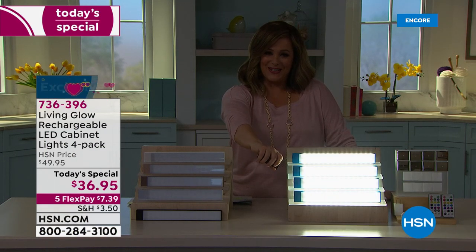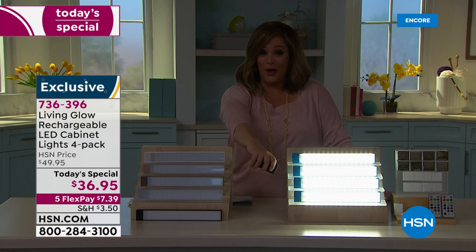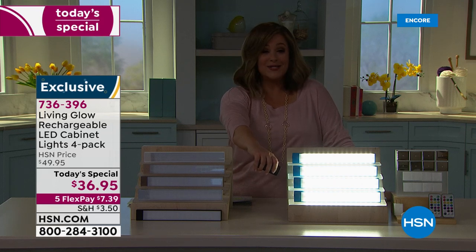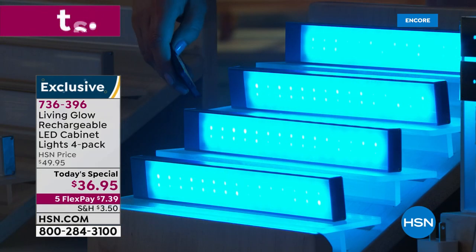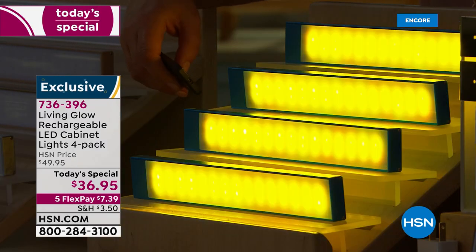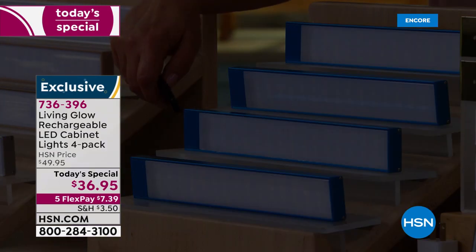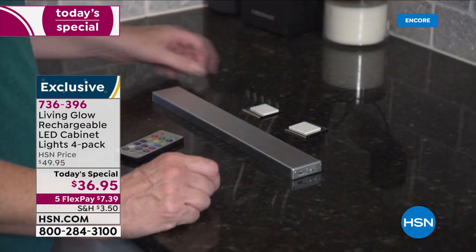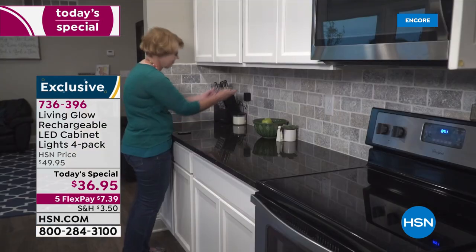Imagine how easy do-it-yourself lighting can be. This is the biggest, best offer on a customer favorite — and it's the first time we're doing colors and this quantity. We typically do a two-pack, but today you are getting a four-pack. They're color-changing and so much fun to create that wonderful ambiance in your home. We've never done four like this, so it's the biggest best offer from Living Glow, and it is an HSN exclusive.